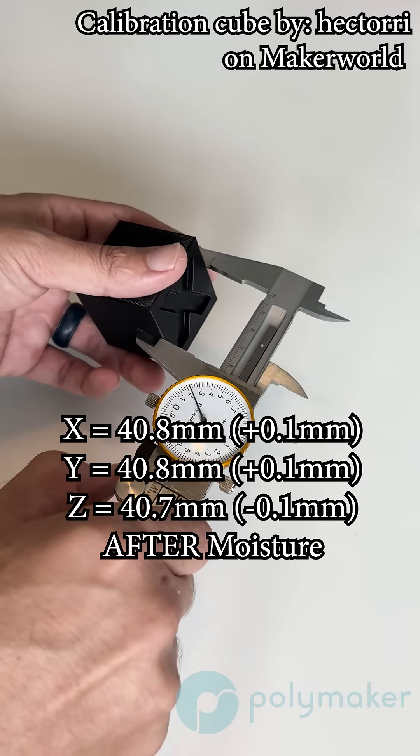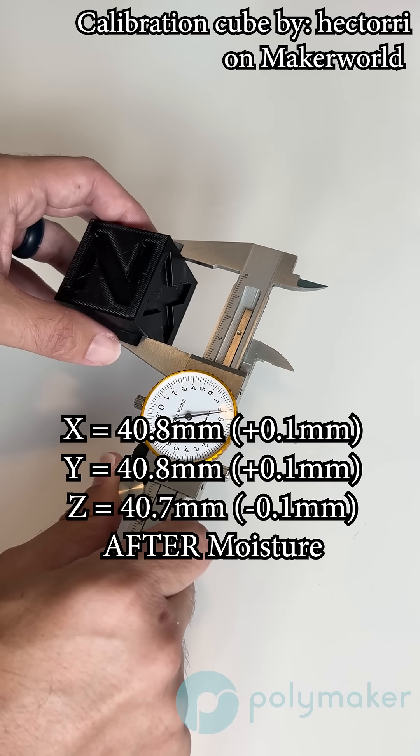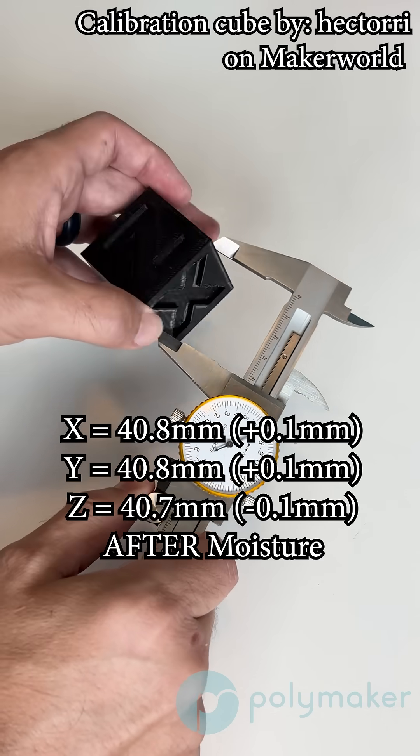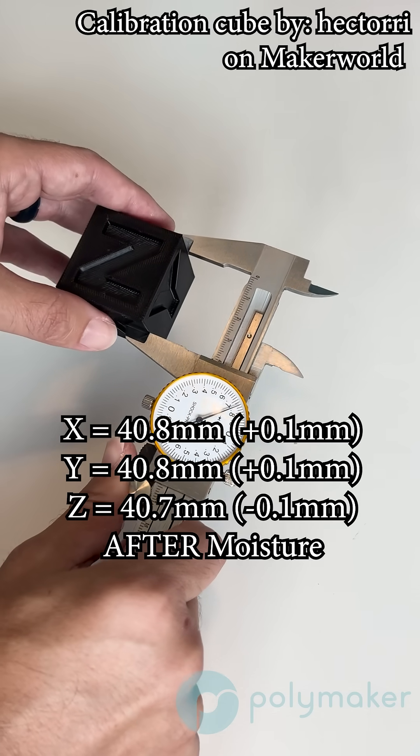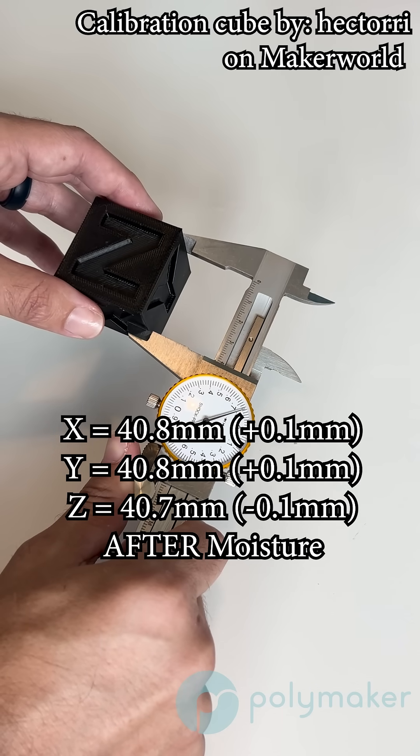Then after I left the part out and let it moisture condition in a humid box for 48 hours, we saw the dimensions grow again to an X and Y dimension of 40.8 millimeters, and the Z was surprisingly 40.7 millimeters.